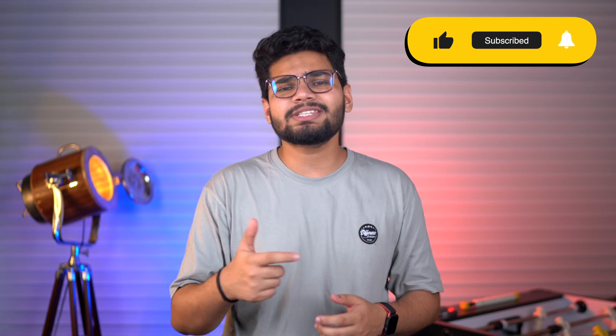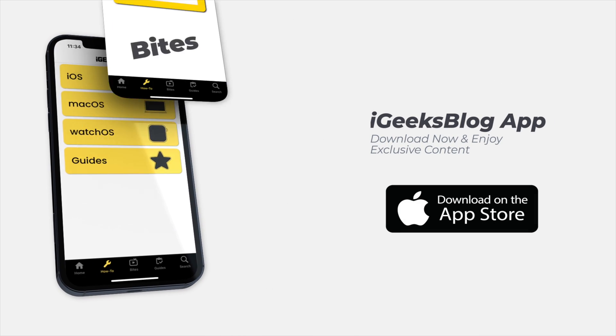So that is it. If this tutorial has helped you, make sure you give us a like, hit the subscribe button, and download the iGeeks Blog app from the App Store to stay updated with everything Apple. This is me signing off — I'll see you in the next one.